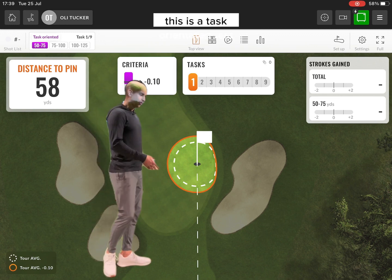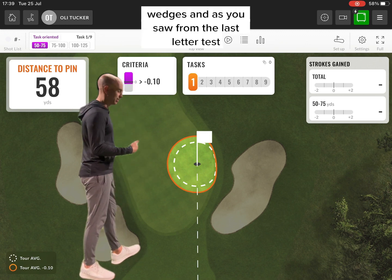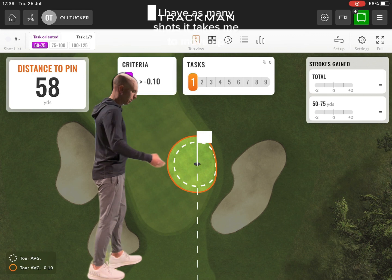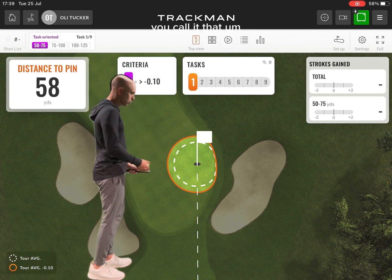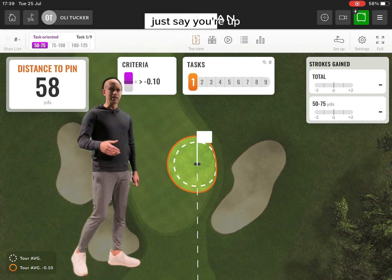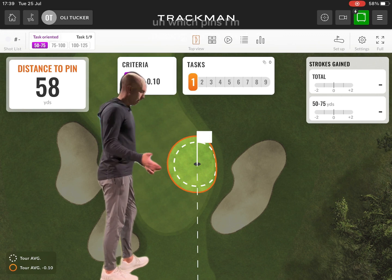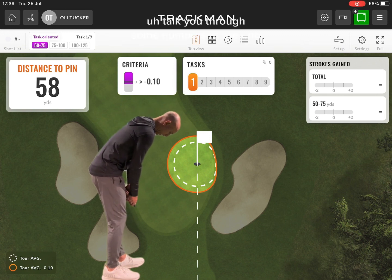This is slightly different — this is a task-orientated test. I've set it to wedges, and as you saw from the last ladder test, my wedges can go a bit left. So, some of these pin positions coming up are going to be trouble on the left-hand side in particular. To move up, I have as many shots as it takes me to move up. Unlike the ladder where I go back down, this is easier. What it will do now is give me my strokes gained total so I can see which distances I'm missing at, where I'm good, and which pins I'm missing at as well.